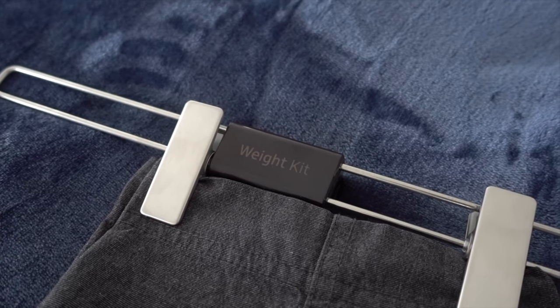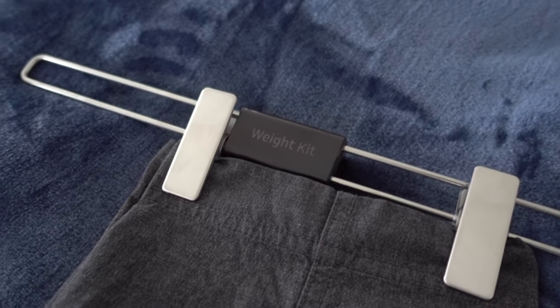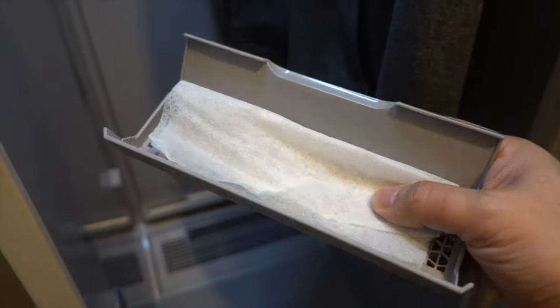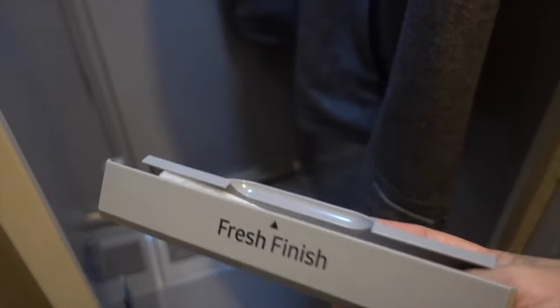Next, hang your clothes on the hanger. If you have pants you want to straighten out, you put this weight unit onto the bottom of your pants hanging. And to add a fresh scent, you can put your favorite dryer sheet onto this thing.